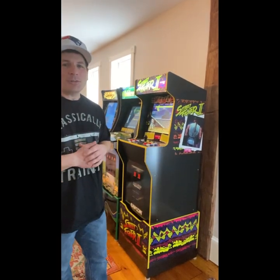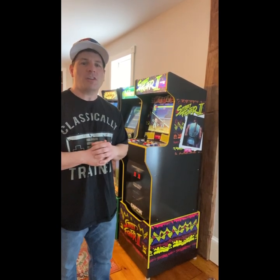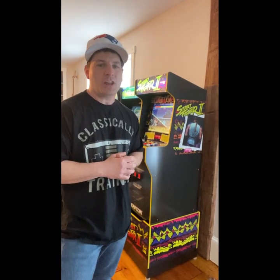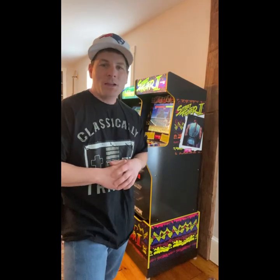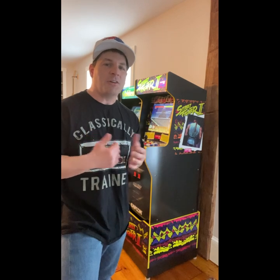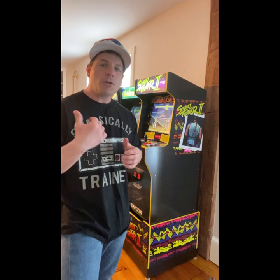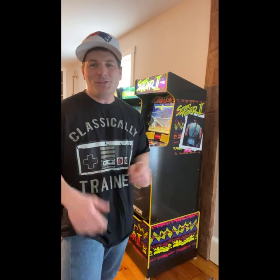Hey guys, Dwayne here, 8-Bit Vinyl. Today I wanted to talk about the new legacy cabinets. The overall consensus on the cabinet is that it had a lot of design issues, so I'm here to help solve some of those issues. This video we're going to talk about how to build a riser spacer for this particular cabinet. If you're sick of the overall height and want a more satisfactory gameplay experience, stick around.